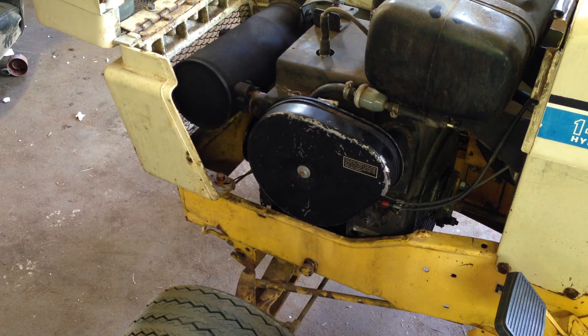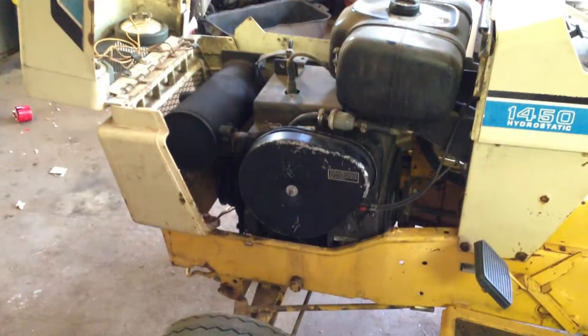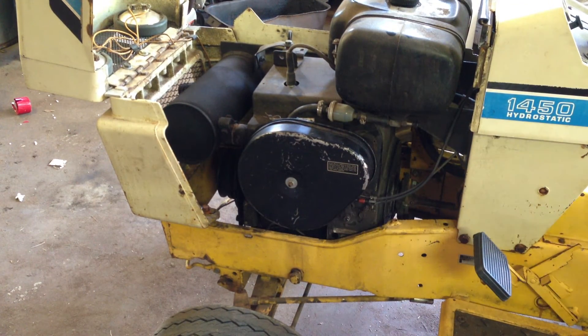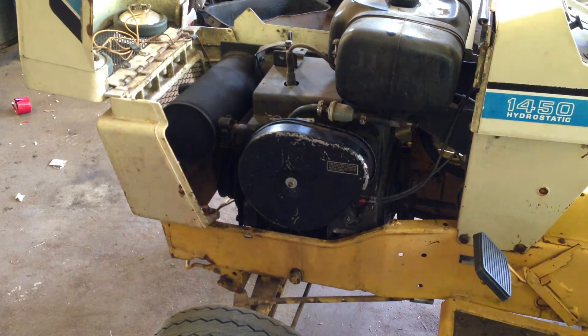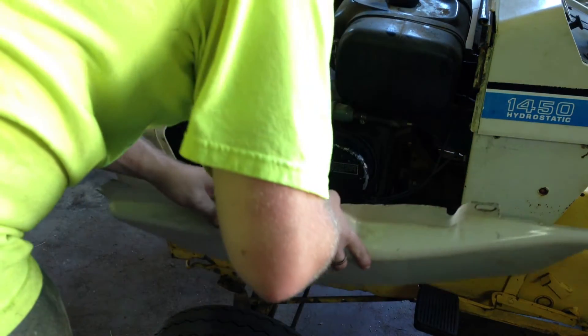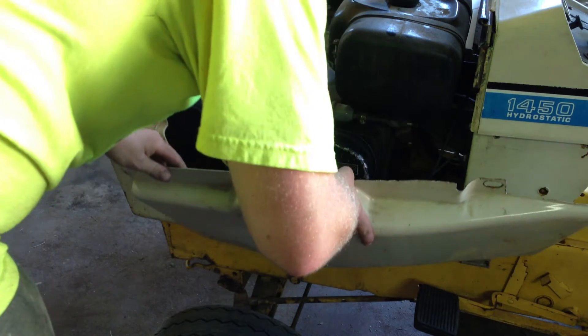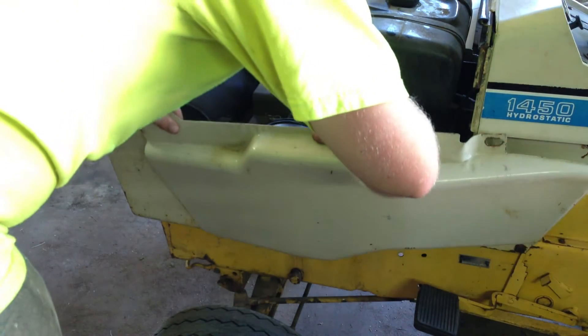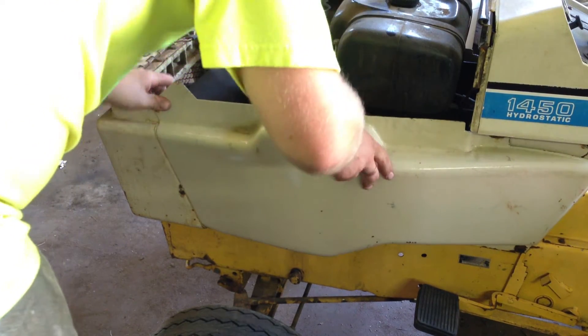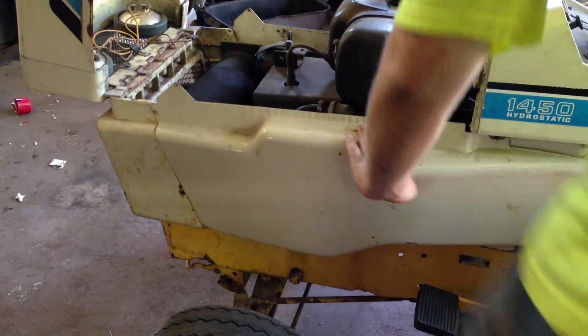And that was my problem with the side panel here. Let me throw on the side panel — let's get this on. These are kind of a pain, especially if you don't know how to do them, because they never just slide into place. So this one I got to fit pretty good.